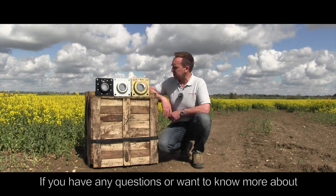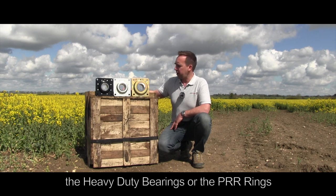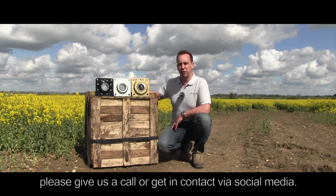If you've got any further questions or want to know more about the heavy duty bearings or the PRR rings, please give us a call or get in contact via social media.